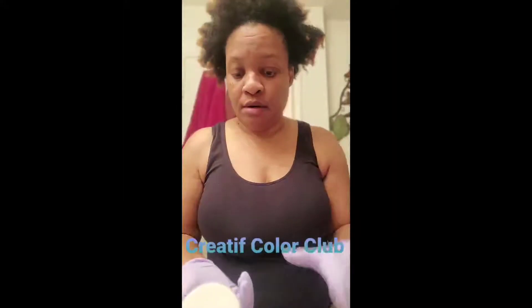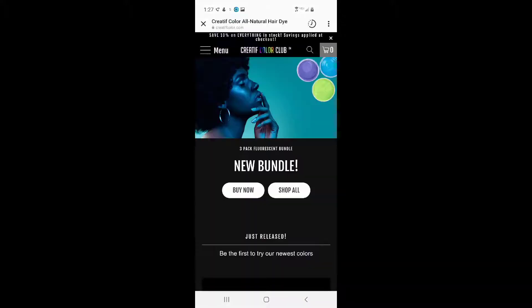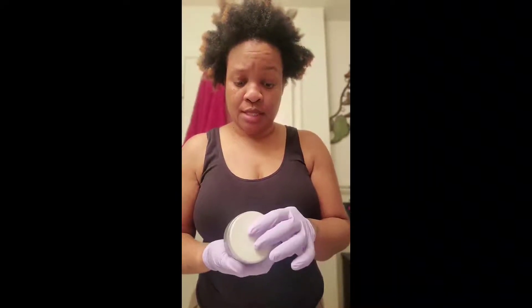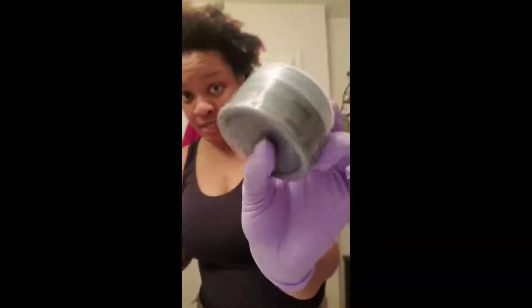Let me tell you about this color. My home girl Jen told me about this color club in Atlanta — it's called Color Creative and they are on IG, so I'm gonna show y'all. The color that I am going to use, I think it's called silver, and that's what it looks like.